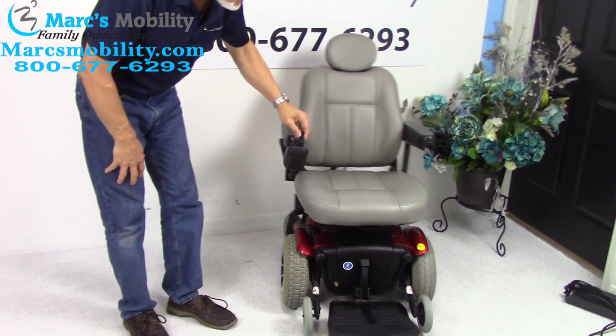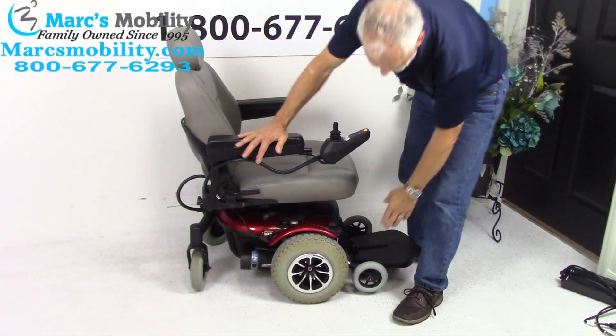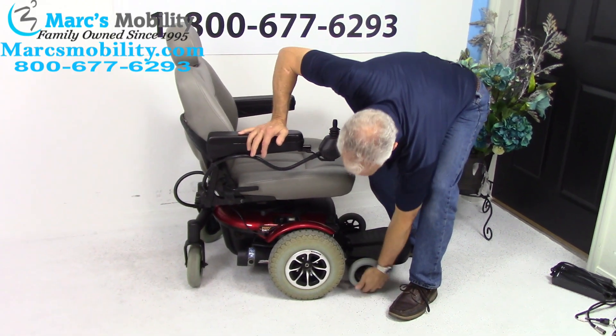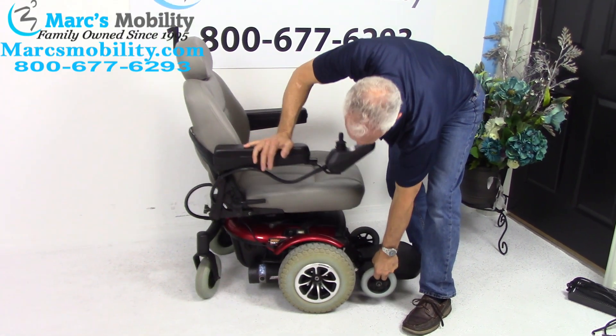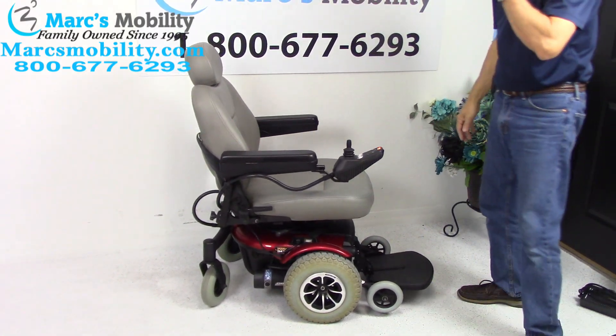This chair has active track suspension. What active track suspension means — if you watch the front wheel, it's not on the ground. Watch the motor when I pull the wheel up. You can see the spring is tied to the motor. This is called active track suspension.